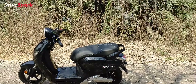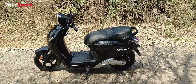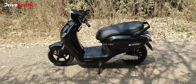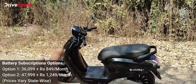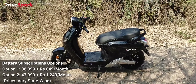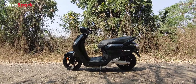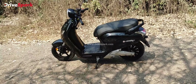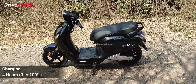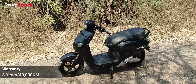For suspension, you get a telescopic front fork and two rear shock absorbers. Since this is a pre-production model, the suspension feels very stiff with little comfort. The seat is also quite wide — while it has good cushioning, the width means shorter riders may have to spread their legs more. Ground clearance is 155mm and seat height is 790mm, so short riders should generally be fine, though may need to tiptoe slightly.